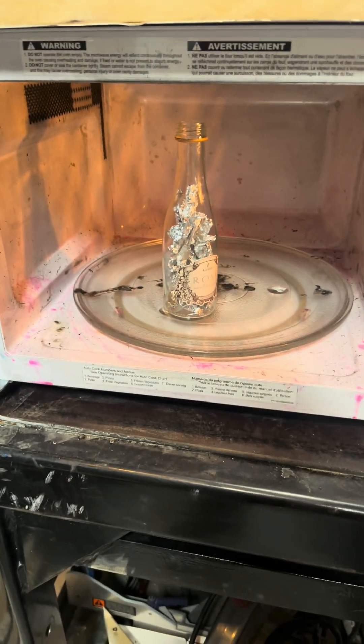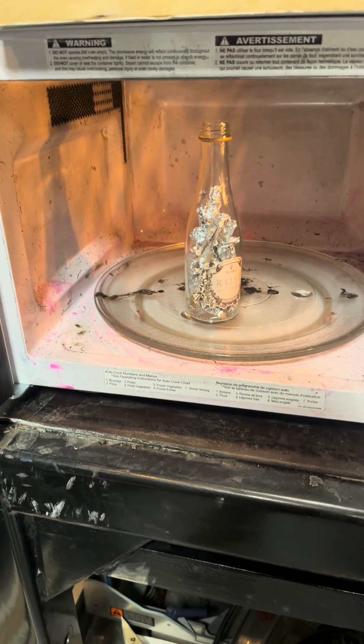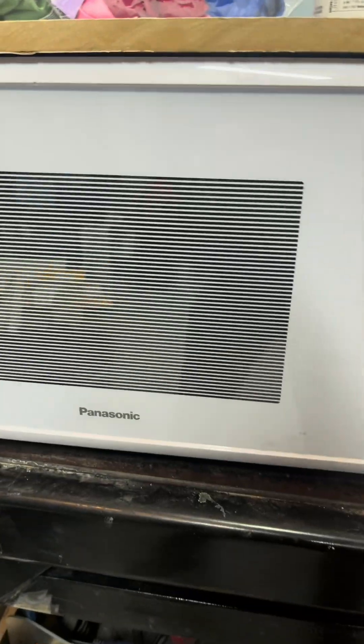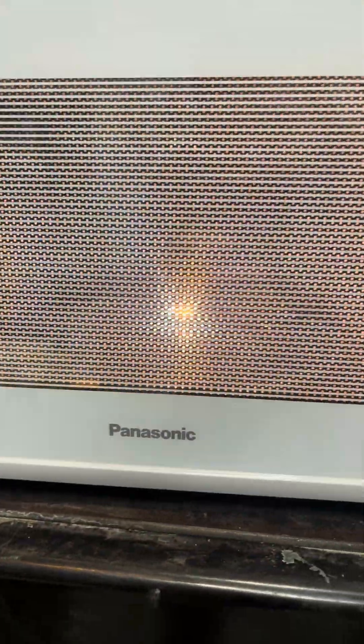For our first experiment we have a bunch of aluminum foil crushed up and put into a little empty glass bottle. I'm gonna stop it now and see if any of the aluminum is fusing together.